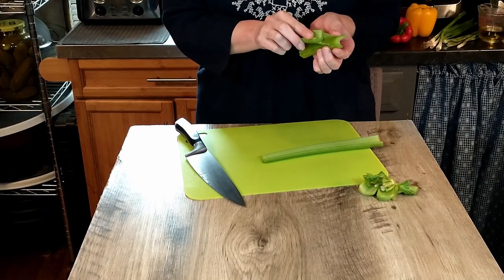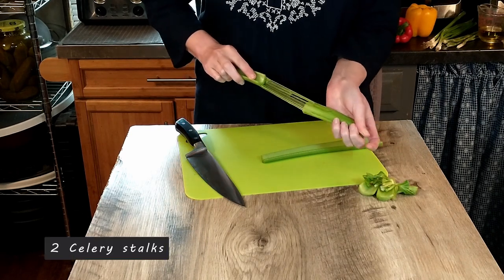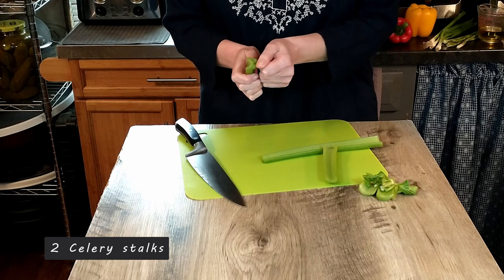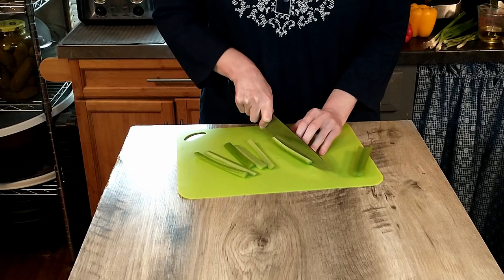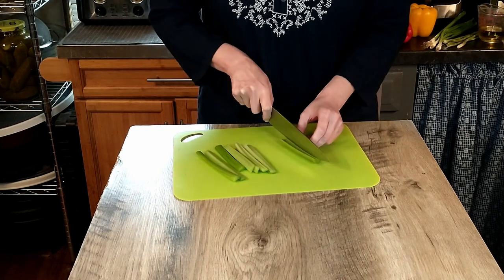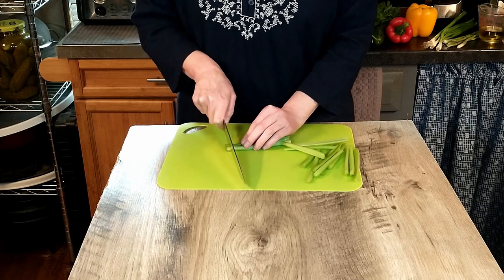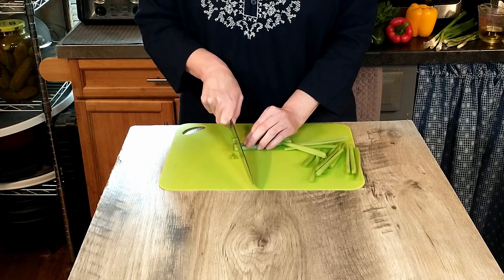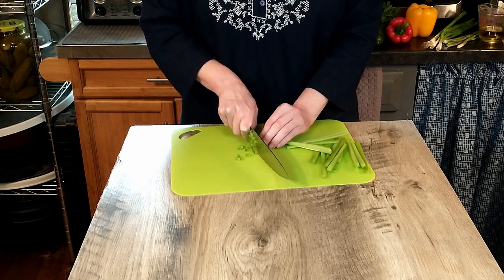A quick tip that we learned from watching one of Antonio's videos is to snap the celery stalks in half before you start chopping it — that way you can easily remove some of the tough strands. Chopping the vegetables will require a little patience. You'll want to chop them into pieces that are only slightly larger than your couscous pearls.